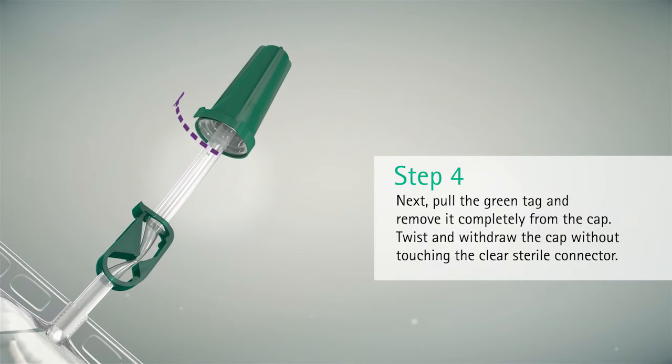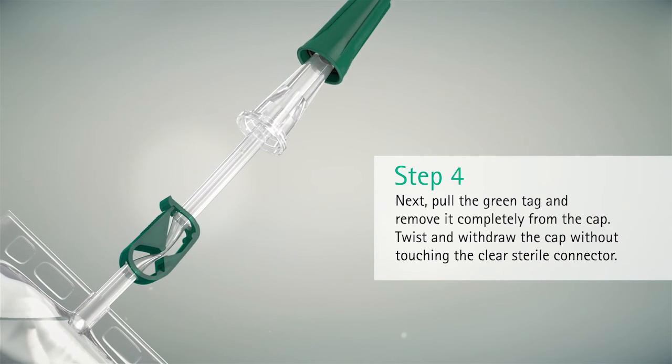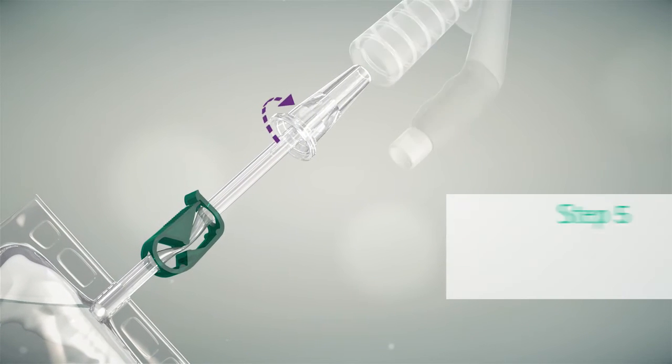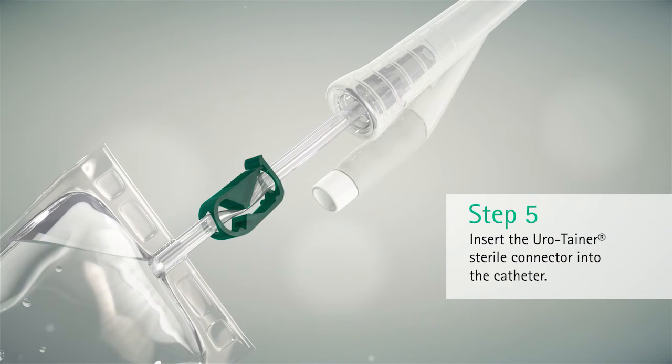Pull the green tag and remove it completely from the cap. Twist and withdraw the cap without touching the clear sterile connector. Insert the Urotainer sterile connector into the catheter — turning slightly will help insert the connector.